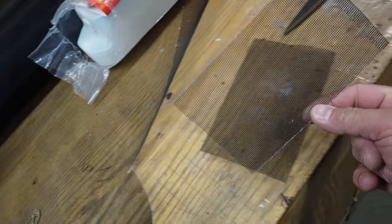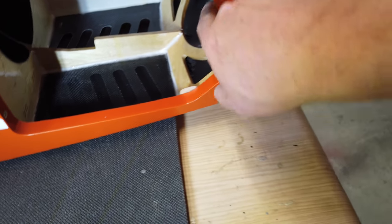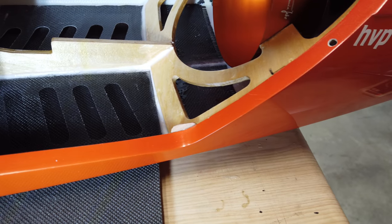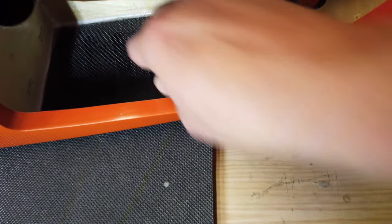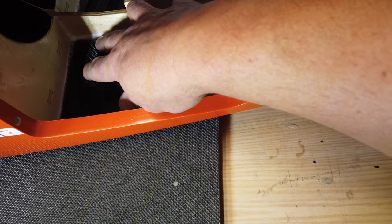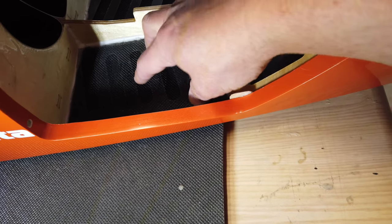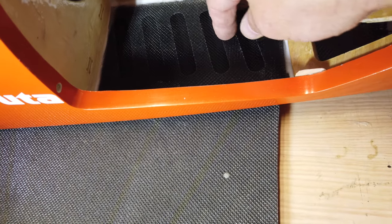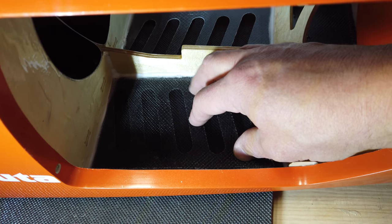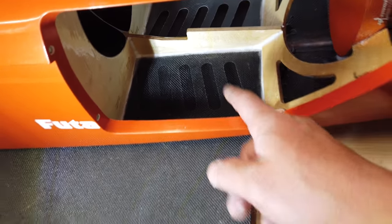I'm just cutting the screen pieces to put in the rear section here. I screwed the pipe back in place and made sure I used some CA on the screws holding the pipe in — that's an important step because you're screwing into the plywood. I got my screen cut here — four inches by six and a half inches — and it's a perfect fit down there. I'm going to use hot glue to secure those things down.